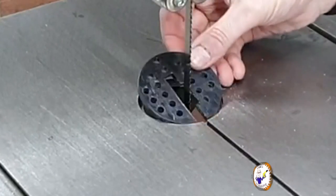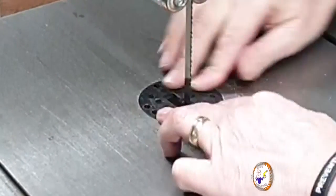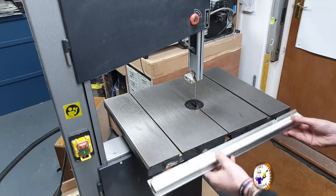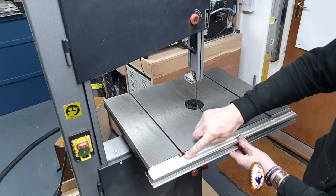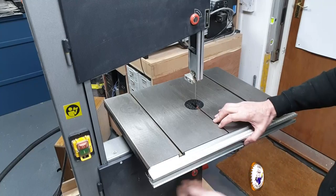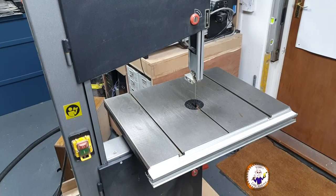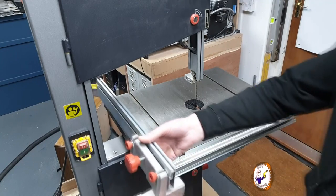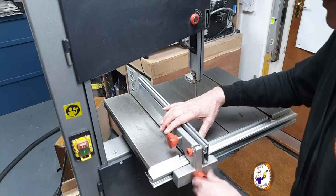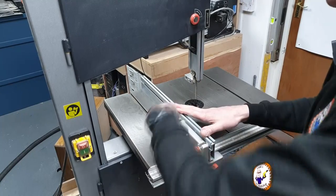Next, refit the throat plate, making sure it lines up correctly. Then refit the rail on the front, making sure the grooves correspond to the correct slots. Then put the fence back on.